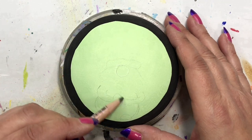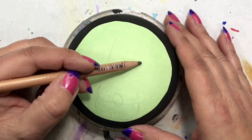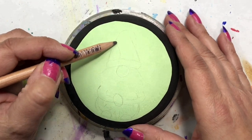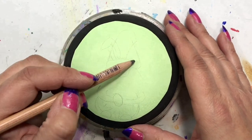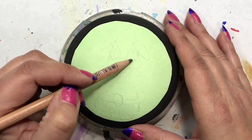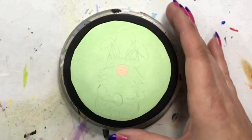I brought the black up around to meet where the green stopped, where I drew the circle with my compass, so I know my borders. Then I sketched on my little gnome — he's an Easter bunny — so I'm sketching on his little ears right now. I'm using a General's charcoal pencil in a dark color so I can see it better on lighter backgrounds.